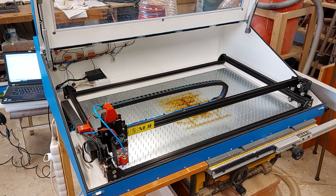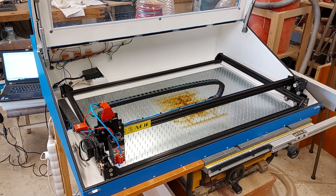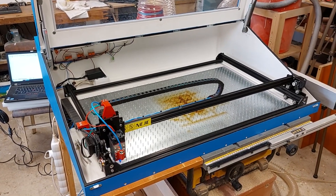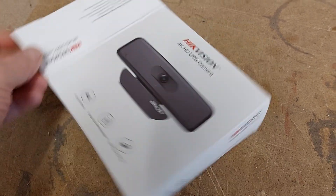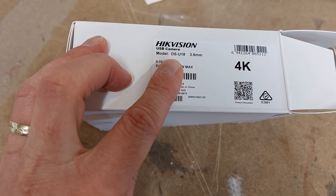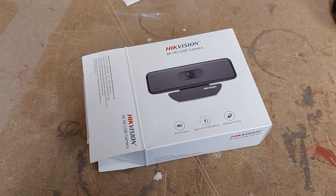So I decided to buy a 4K camera, and after a while of searching I decided to buy one from HigVision — this is the DSU18 4K USB webcam. There were only two things which I had to do actually.